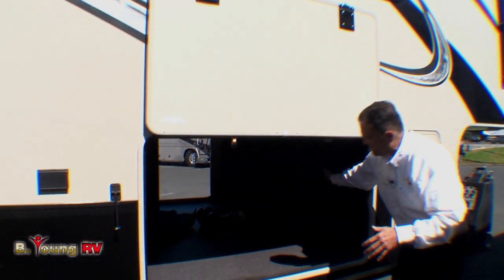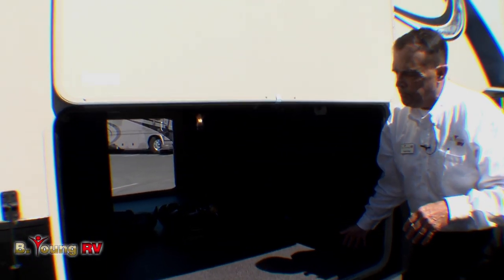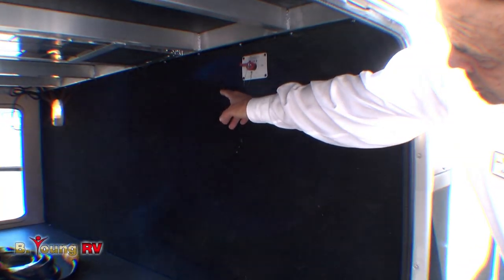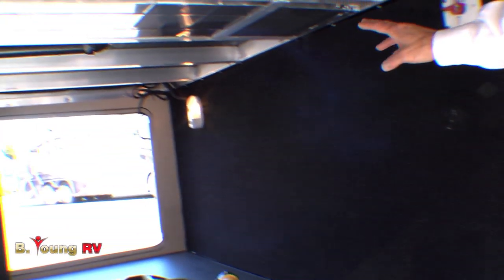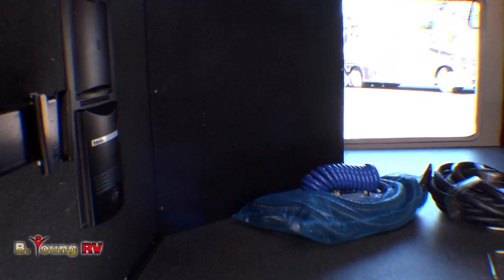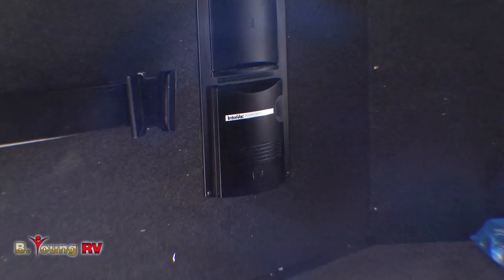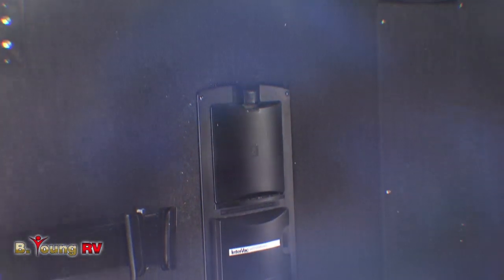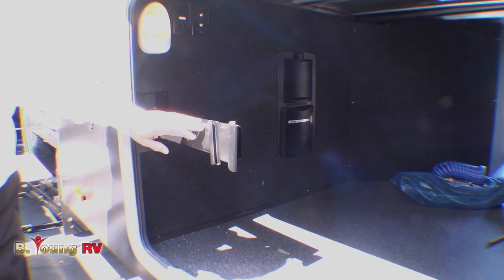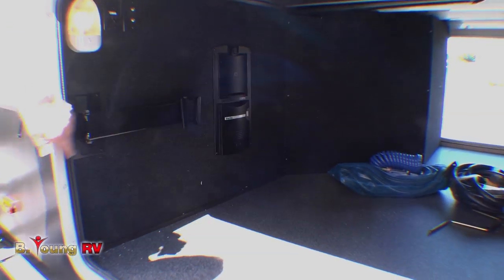Look at this cargo hold — how big this is. Because of the way this chassis is built with the 12-inch Z framing, we have the largest cargo area in the industry. There's a battery disconnect in here. You can see the heat ducts, how they're hydrofoil wrapped, and you do have heat in here. All aluminum framing. We have a central vac back here with the hose, and there's a bracket to put a TV out here — just slide and drop one in.